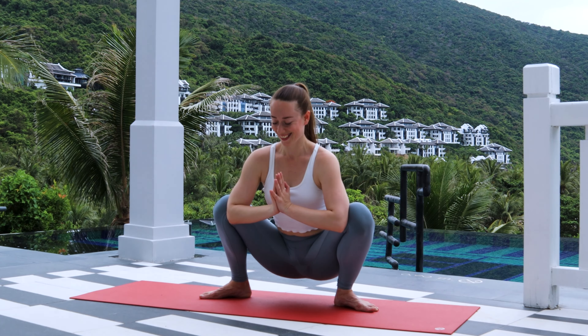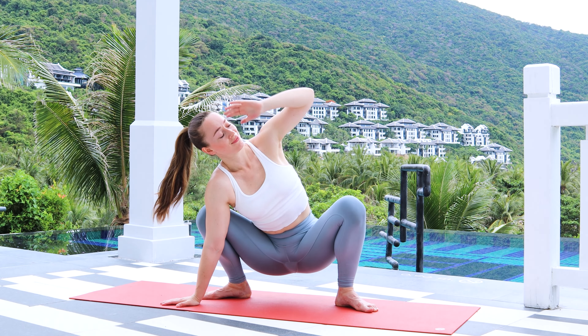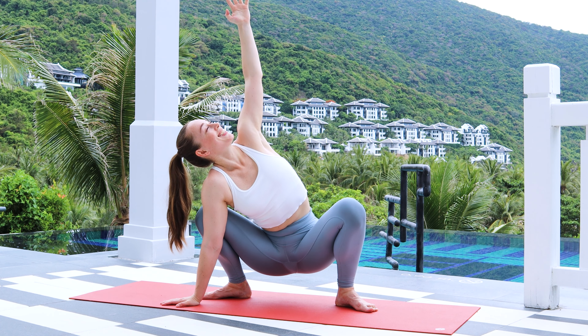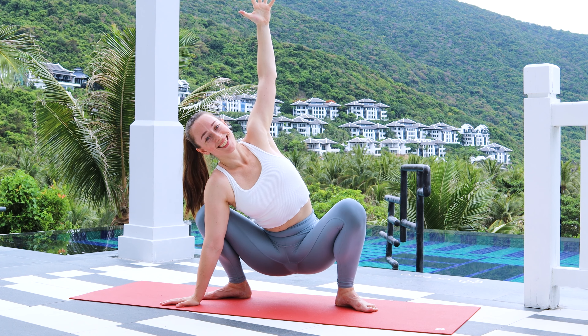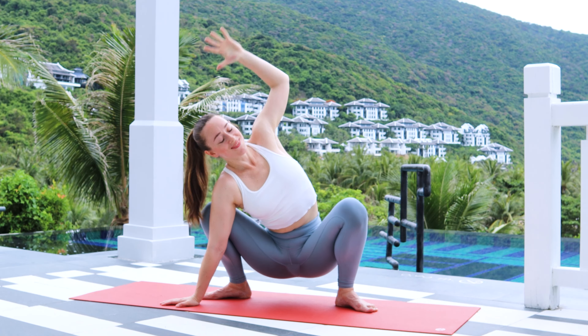If you're comfortable, change sides. Take some rest and then change. Five breaths, five movements. Right hand down, left hand overhead. And go.